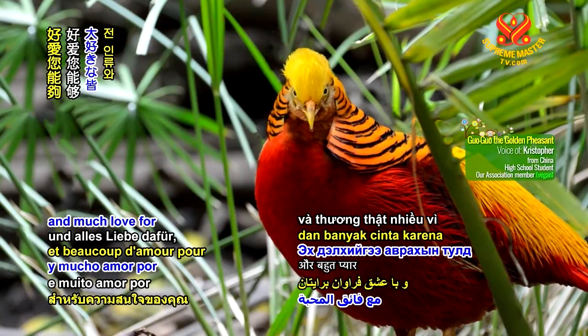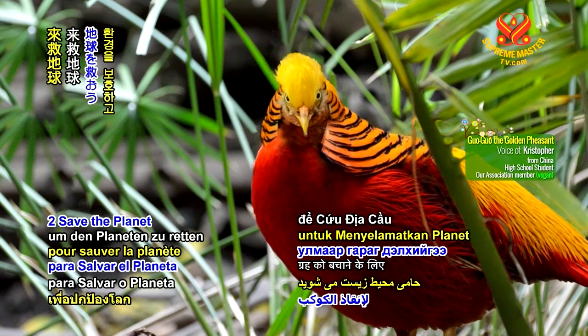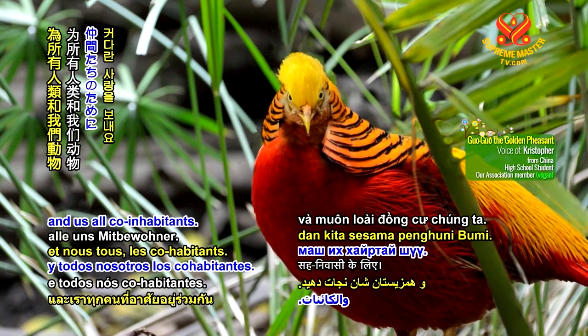Thank you for your attention, and much love for being veg and going green to save the planet for all humans and us all co-inhabitants.